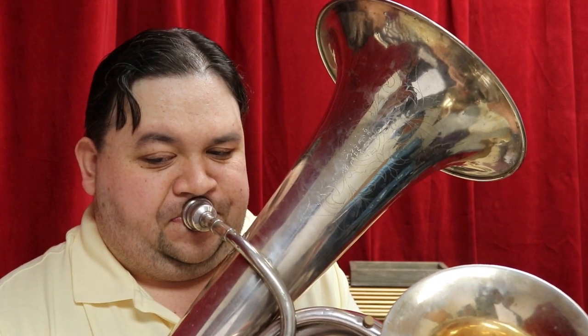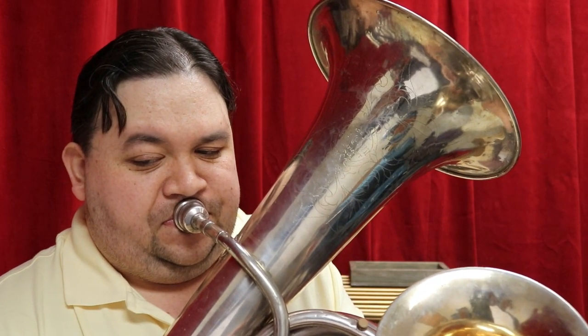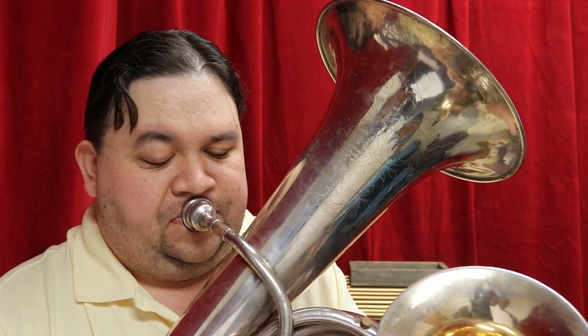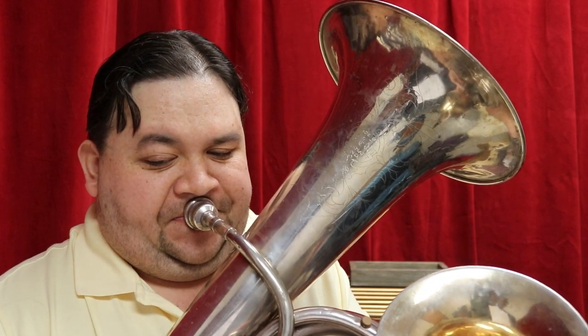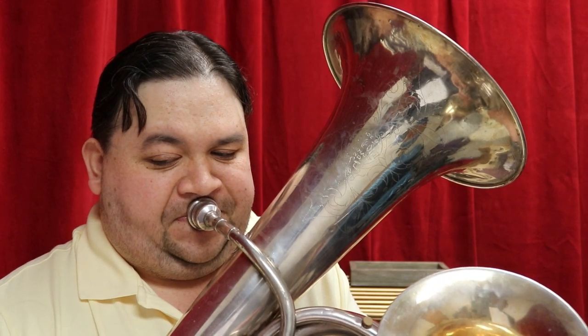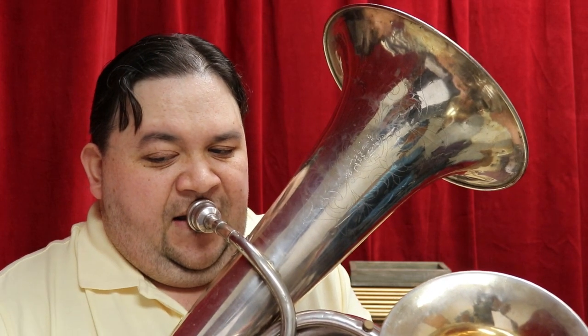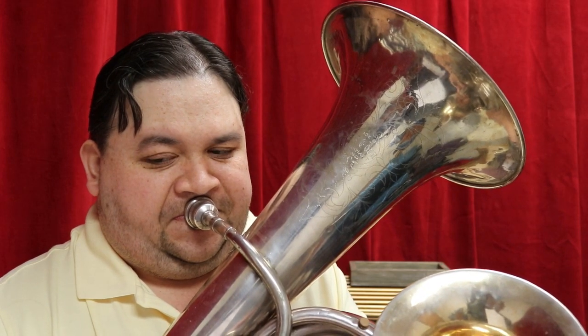Thank you. I hope you enjoyed learning about my odd, wonderful instrument, and that it has whet your appetite for more music diversity in this world.